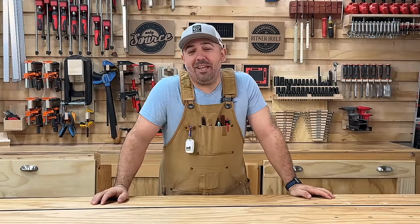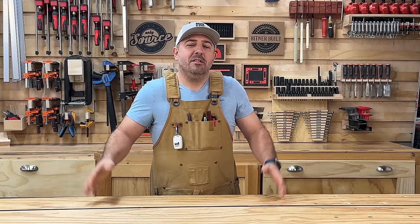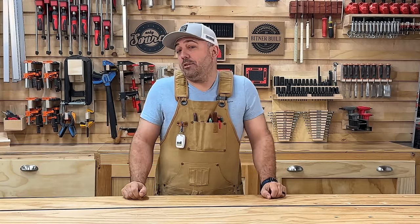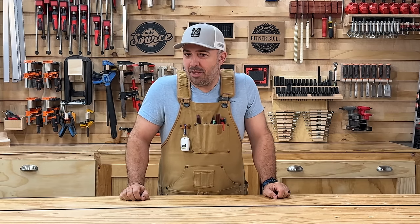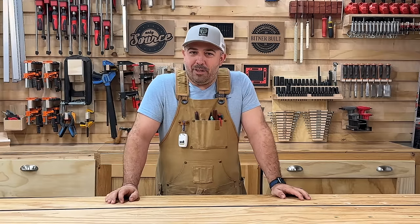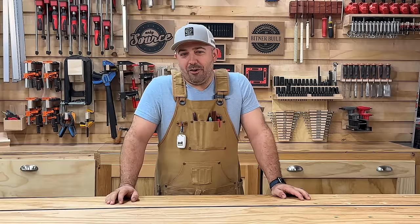Hey everyone, it's Justin from Bintner Built, and today we're going to be doing some tips, tricks, hacks around the shop — some processes that I do — in hopes that I give you some cool ideas for your own place. There'll be some good stuff for people who are beginner or intermediate, but I know at least one of the things I do no one else does, so hopefully there's at least a gem in there for you salty wood dogs that know everything already.